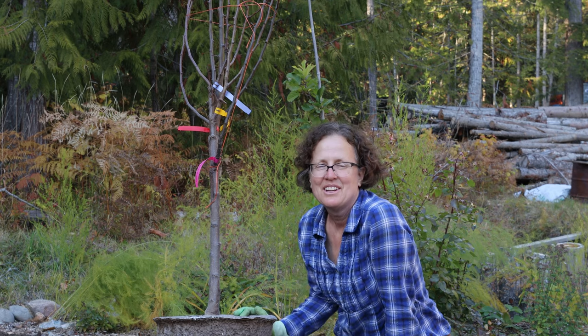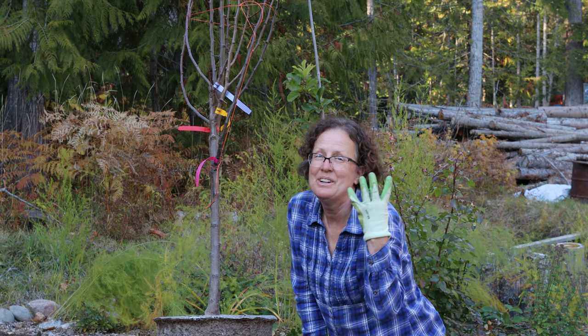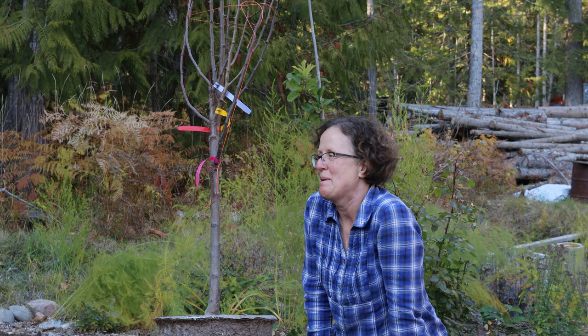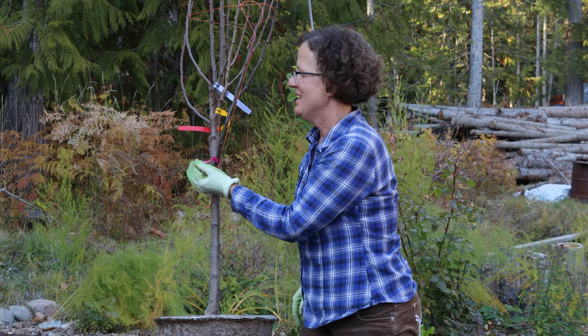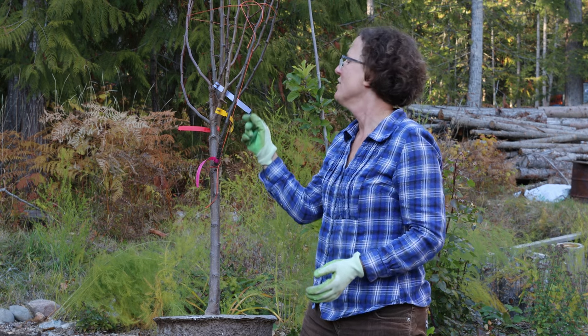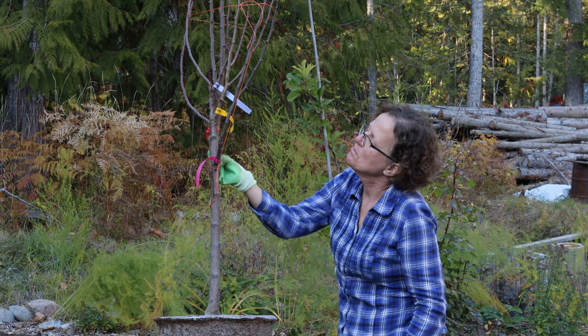The last tree that my garden bed has room for is this pear tree, and it has four different pears grafted onto it — again a first for me. It has a Summer Crisp, a Gold Spice pear, a Yuri pear, and a Flemish Beauty.